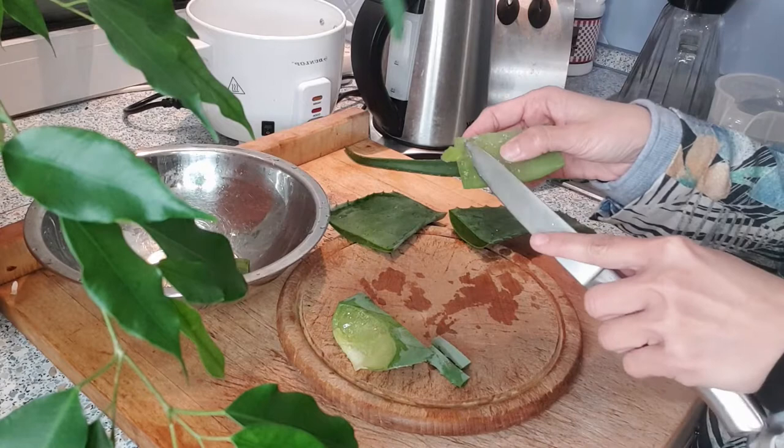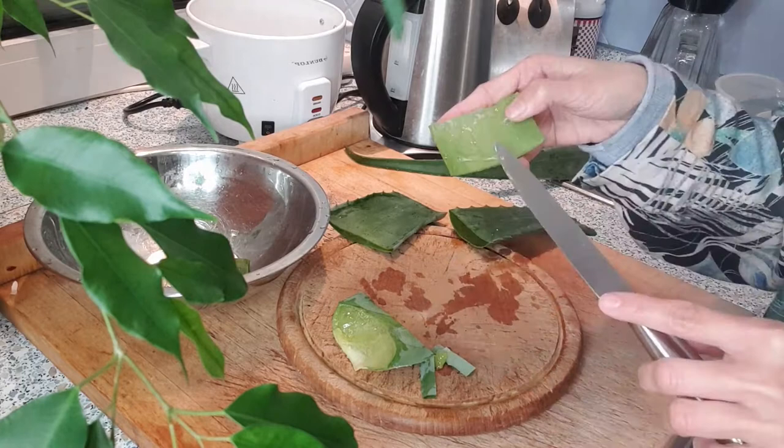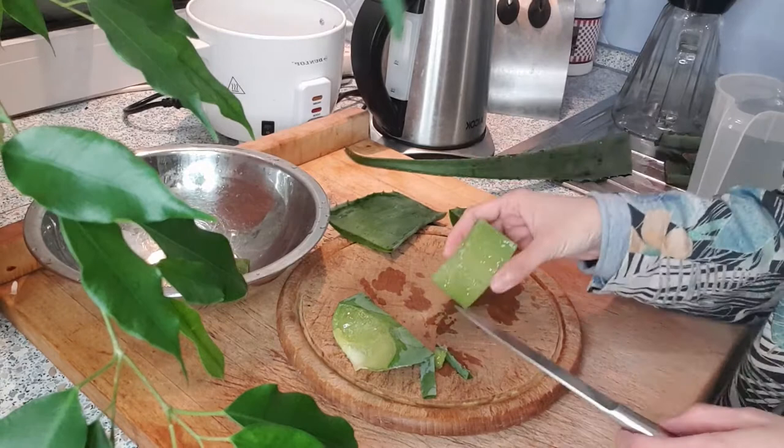I try to remove as much green as possible. After I remove the top, I just go ahead and scrape it from the bottom. I'm very careful in removing all the green because my skin tends to react harshly to that green part — it irritates my skin. So I have to make sure that everything I get is just pure gel.